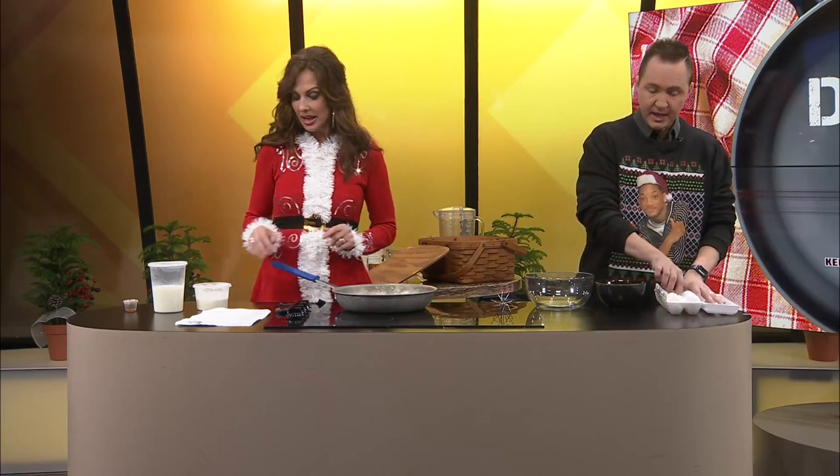I asked you before we started if you were a good egg cracker, because we just need the yolk. I typically am at home, but watch me mess it all up today. There's pressure now. You've got an extra bowl over there for the whites — you need the yolks in here. You need six of these. We don't have any spare eggs, so you can't mess up.